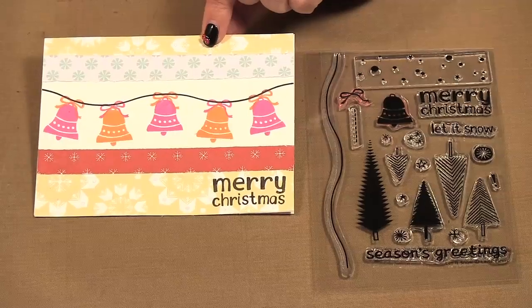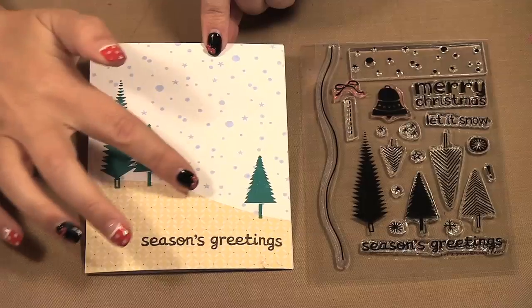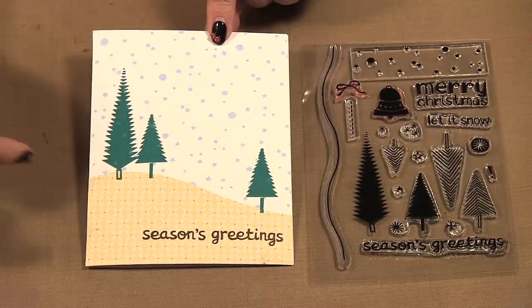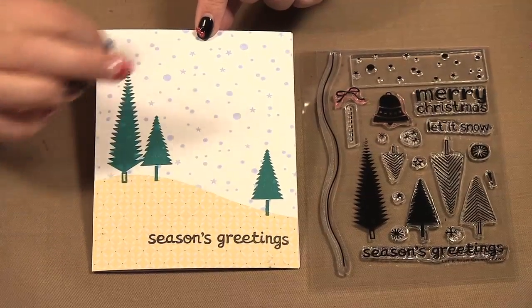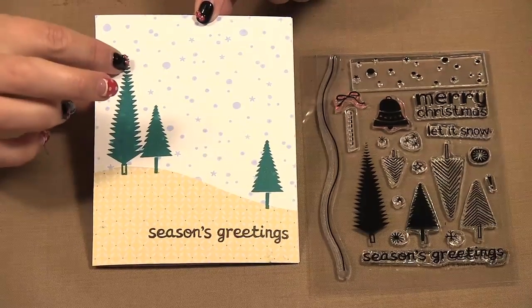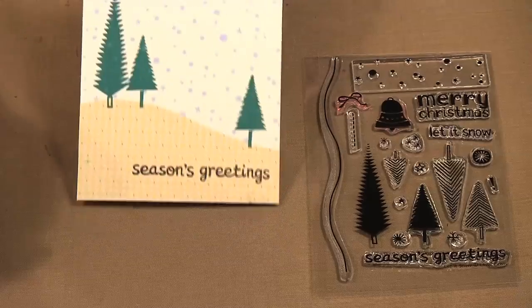I just did some strips of paper along the way. Here I used the solid trees and the snow — I stamped my snow in the background and then stamped my solid trees on top. You get a little bit of the snow coming through, and I like the way it ended up looking. You can see how you can layer these inks. This is all using the ColorBox inks, so they're opaque enough that you can layer them on top of one another. Then I used the Season's Greetings stamp on the bottom and just a little piece of paper for my ski hill.